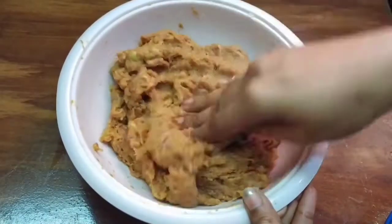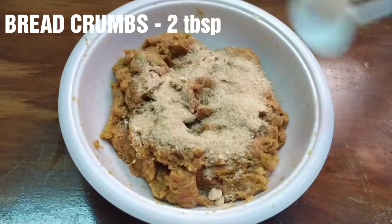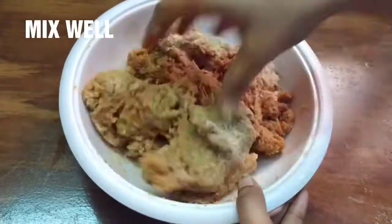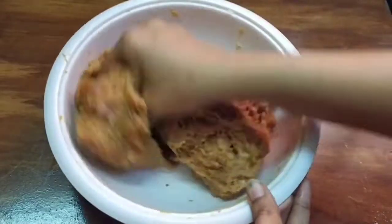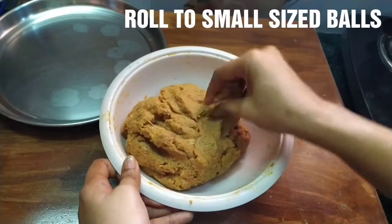Mix after this. Add 2 tbsp of breadcrumbs — breadcrumbs are optional but will give extra taste and crunchiness. Mix after this, then add 1 tbsp of breadcrumbs. Shape into small round balls.